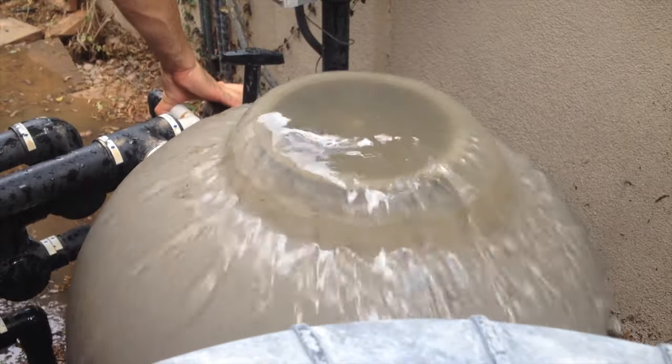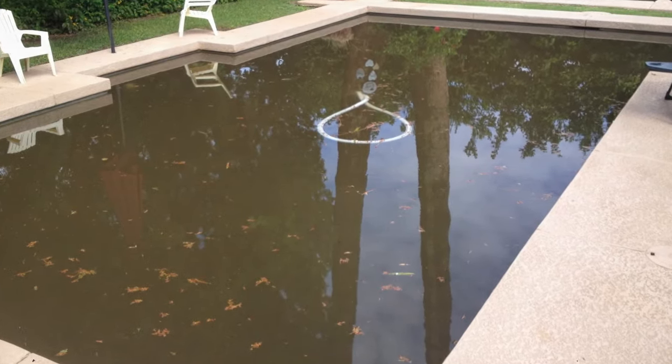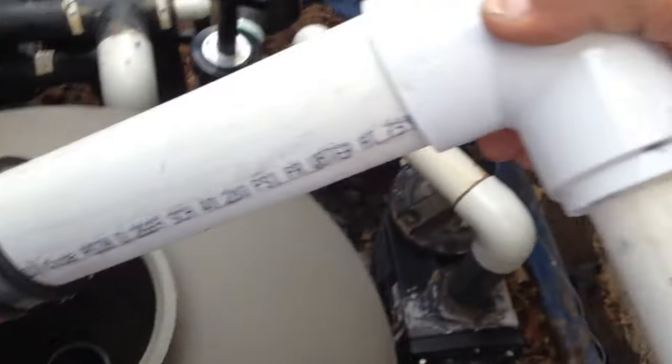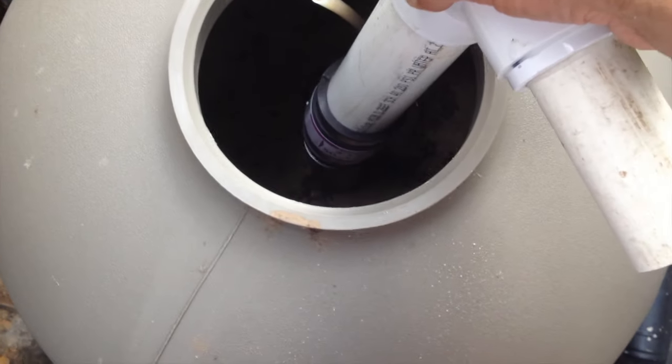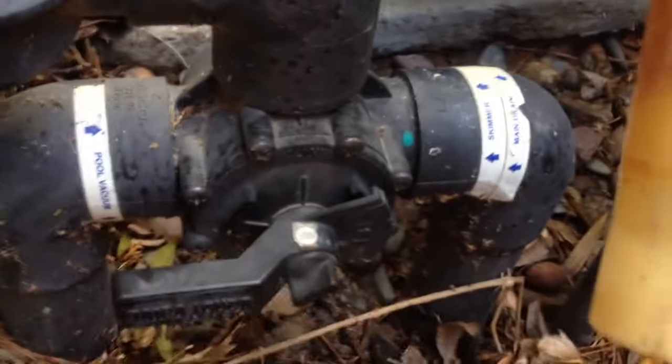Now, if you've got a filthy dirty pool and your sand filter has just a push-pull valve on it and you want to vacuum to waste, I'm going to show you how to do that. You're going to go to the hardware store and get a little bit of plumbing just like this — get yourself a rubber coupler, two-inch coupler, and bolt it on down to the diffuser side of your filter just like that. Screw that down and vacuum away.